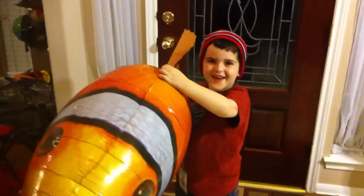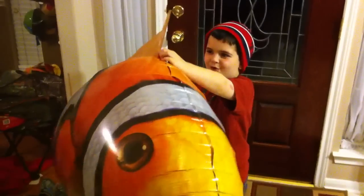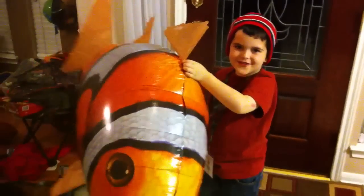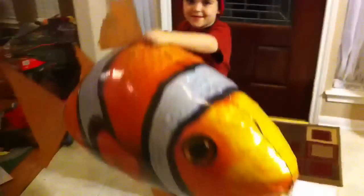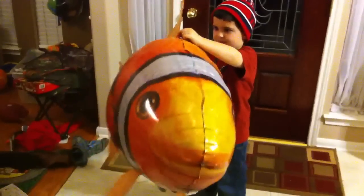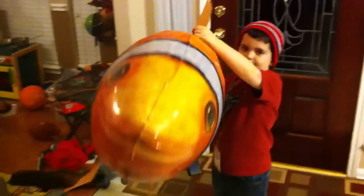Hey everybody, welcome back to today. We are going to drive this fish — the Air Swimmer Clownfish. Our friends from TeamArt.com sent this to us. We're doing a toy review for them.